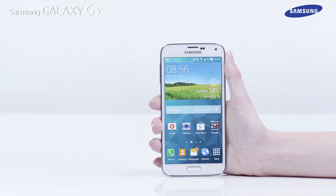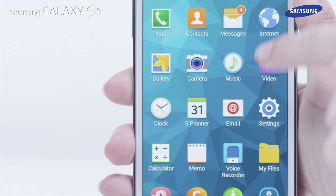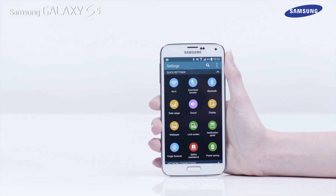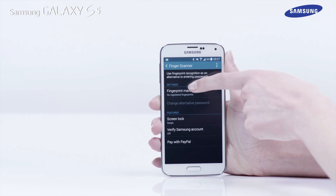To access the fingerprint scanner feature, first tap Apps on the home screen. Then tap Settings. Then scroll down and tap Finger Scanner. Now tap Fingerprint Manager.